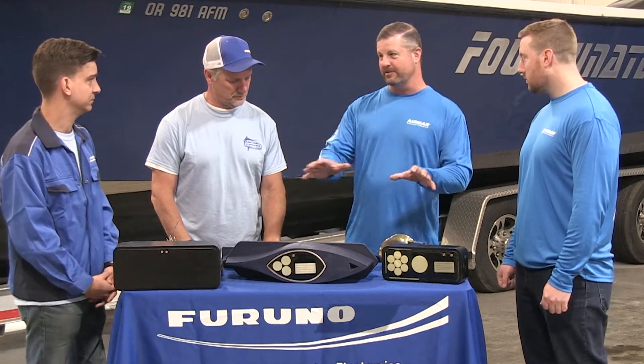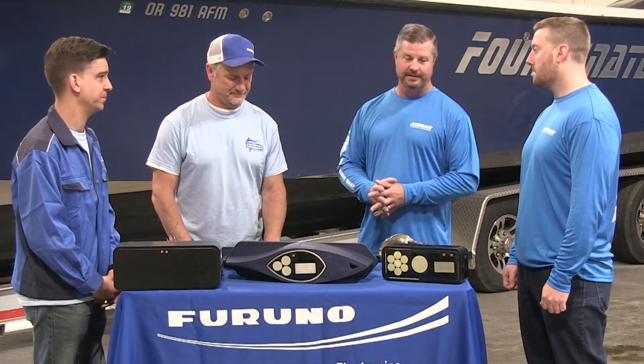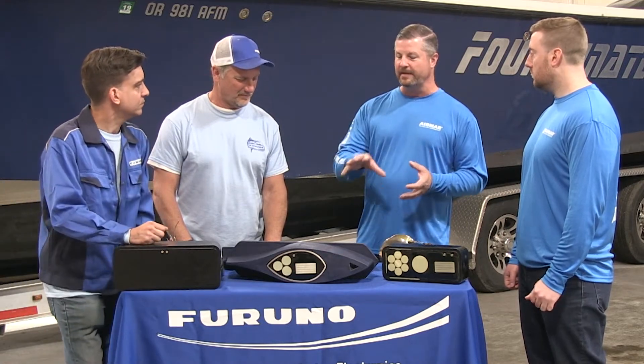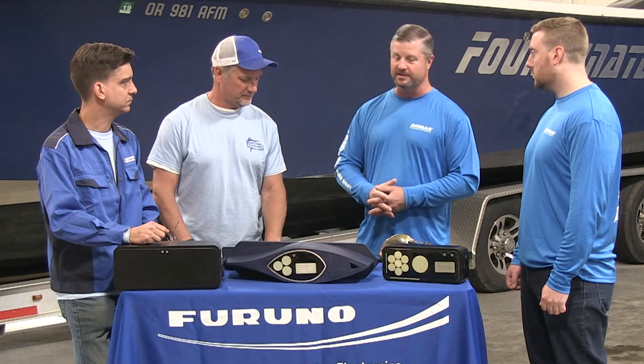That's probably one of the most critical things. You can pick the best transducer, the perfect transducer for that combination, but put it in the wrong location and it's not going to perform like you expect. The general rule of thumb is to make sure that the transducer has clean water flow over the face at all running speeds, so that performance is consistent across the board.